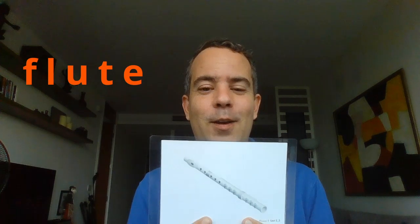Then we saw a musical instrument — a flute. F-L, U-T-E: flute. Repeat after me: flute. That's it. Flute — to play music.